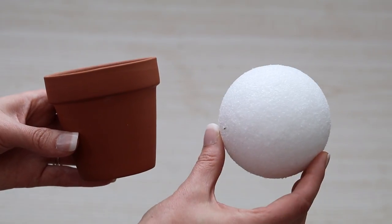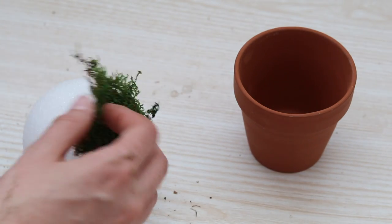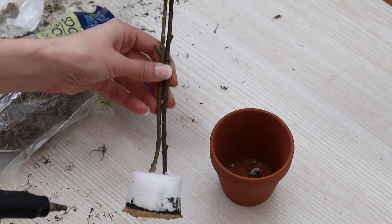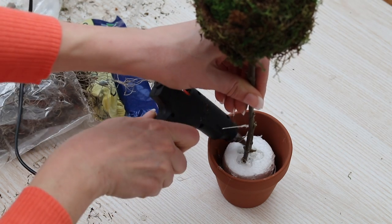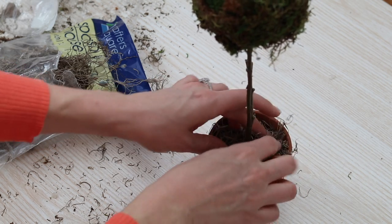Next up is a cute mini topiary planter. At Dollar Tree, they sell terracotta pots in packs of two for just a dollar and mini styrofoam balls. From a recent flower project I had one of the long floral stems left, so I just stuck the styrofoam ball on it. I covered it with green moss, then stuck that into a mini piece of styrofoam, hot glued it down, and put it right into the terracotta pot. I added a little bit of moss to it, and I have this super cute topiary that I literally made for just a couple of dollars.